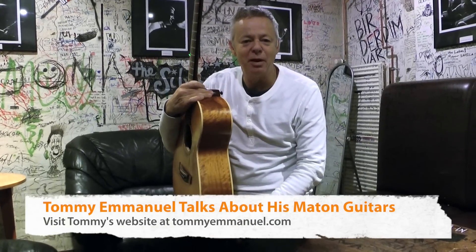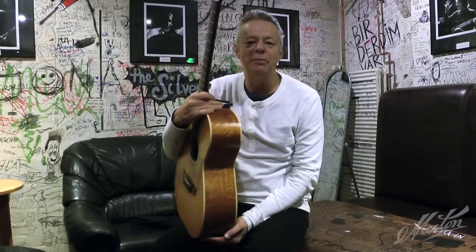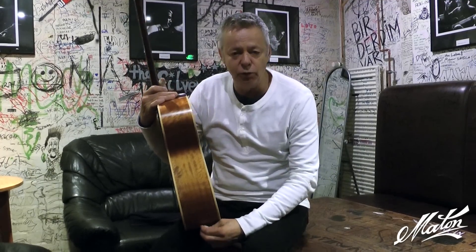Hi folks, I'm Tommy Emanuel. We're backstage in Hamburg, Germany, and I want to talk a little bit about the guitars that I have on the road. I have three Matons on the road and they're all very new.